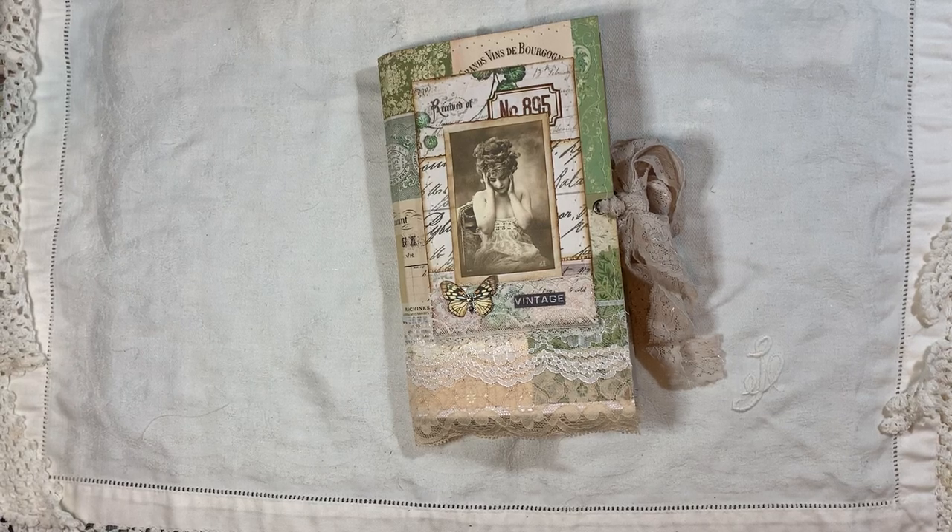Hi everyone, I'm back to share another journal with you. This one is a vintage collage journal. I've used a lot of collage papers from Arty Maize and some of my own papers as well — I'll show you that as we go through. I think it might just be the one page.